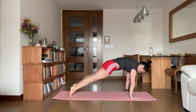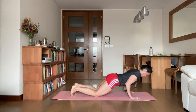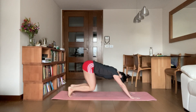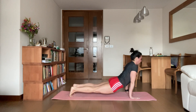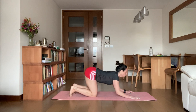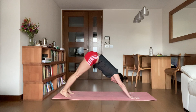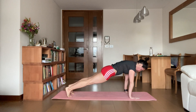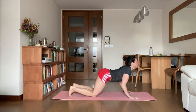Two more times. Inhale, coming forward — exhale, take it down. Inhale, bend the knees, exhale. Last time, like a plank, lower all the way. Inhale, cobra, rise like a wave. Exhale, bend the knees, and then straighten both legs. Bring the heels up and down, a little static shape — pulse it out.